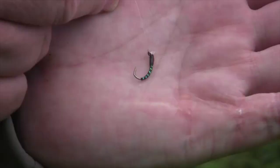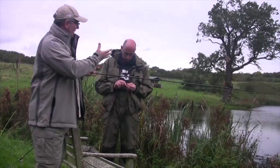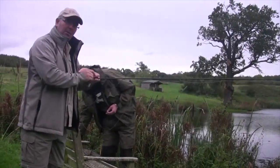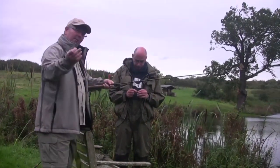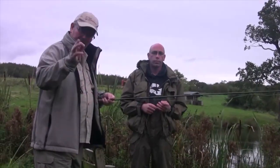The flies are a little different — we're going to use a traditional buzzer type pattern which imitates a little midge. I would imagine that's very typical in an area like this, so we'll give this one a workout and see if it can't produce a fish. We'll show you what a United Kingdom fish looks like.